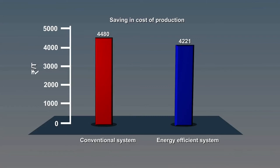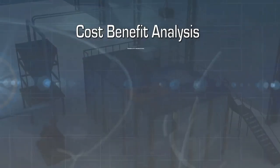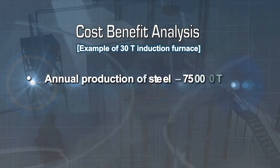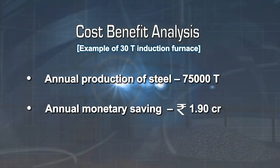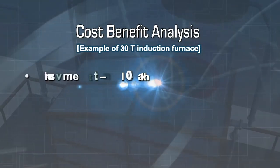Post-implementation, the cost is Rs. 4,421 per tonne, thus a saving of Rs. 259 per tonne is achieved with the system. Considering an annual production of 75,000 tonnes of steel, the annual monetary saving works out to be nearly Rs. 2 crore. The investment required is Rs. 40 lakh, which can be recouped within 2 to 3 months.